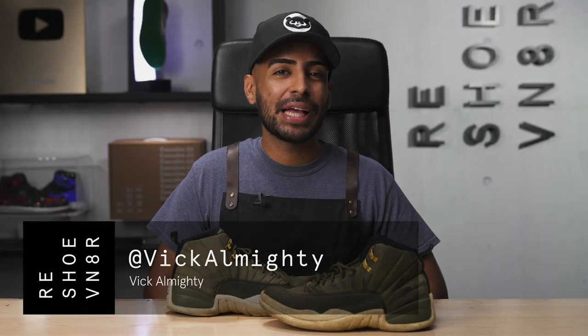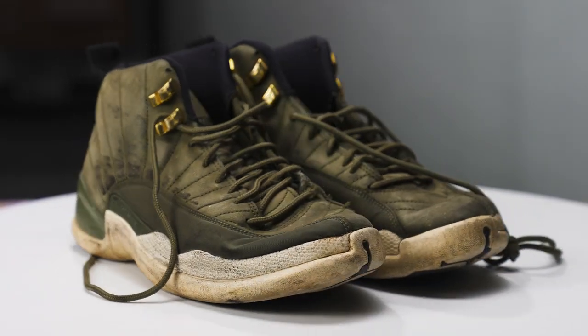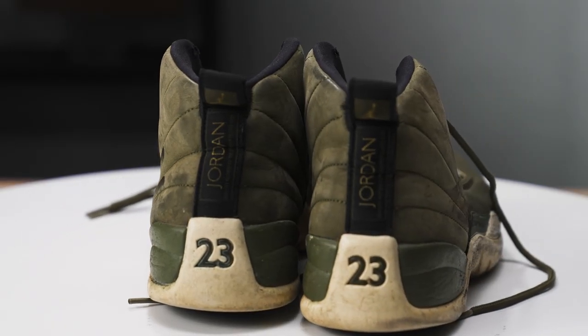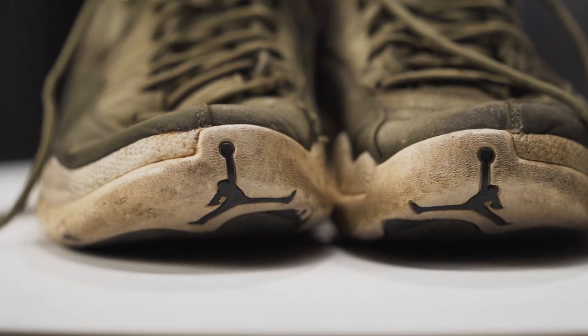Welcome back to this episode of Restoration with Vic. For today's episode, we got these super cooked olive green Jordan 12s that I just picked up from eBay for $100. $100 may seem like a lot, but that's honestly a steal because I know these are going to clean up nicely. We're going to go in using Reshoominator products and bring the shoe back to life. We're also going to remove the yellowing from the soles, repaint the midsoles, and take care of these toasted suede uppers. We got a lot of work ahead of us, so let's get started.